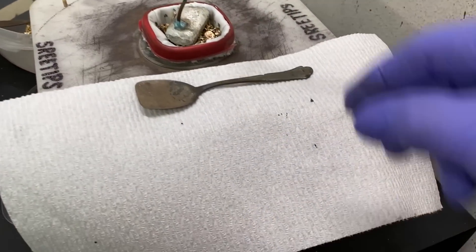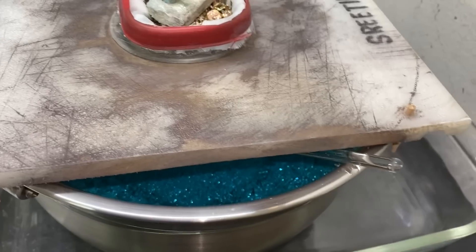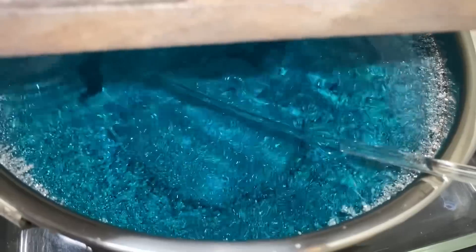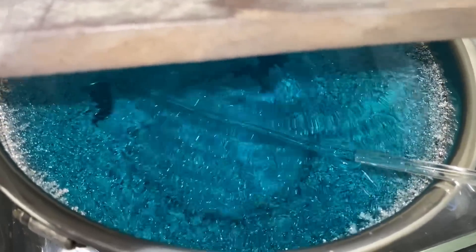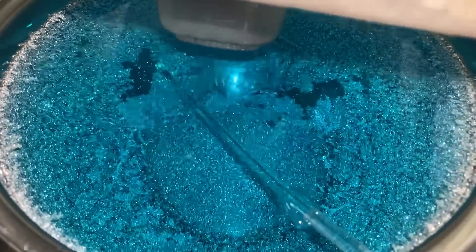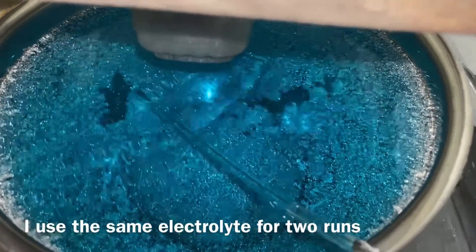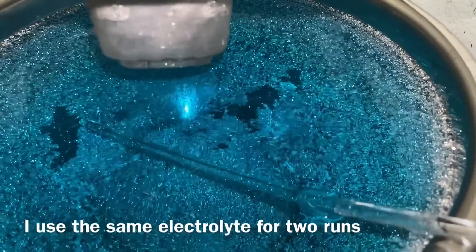Now let's take a look down inside the silver cell. This is about just under 48 hours worth of crystal growth. You can see the crystals are starting to form up nicely in there. This is brand new electrolyte — first run on this electrolyte. If you remember when I first put this in there, it was clear and colorless like water.